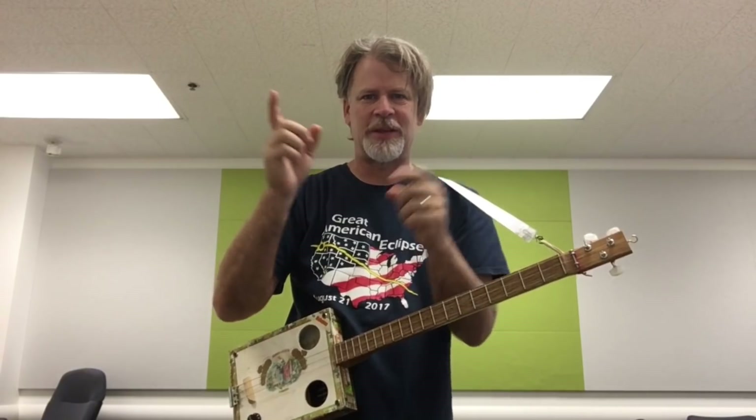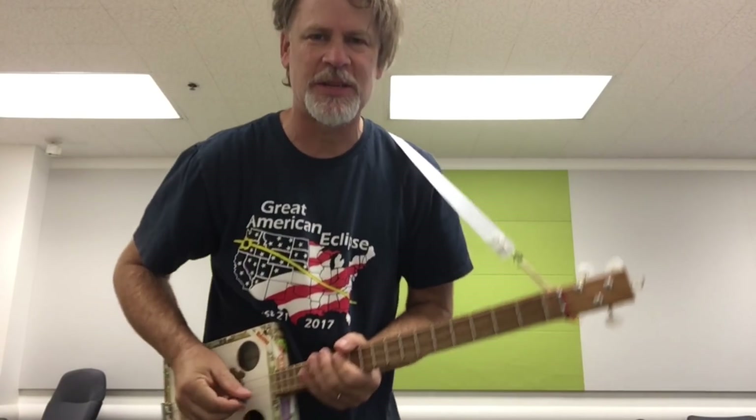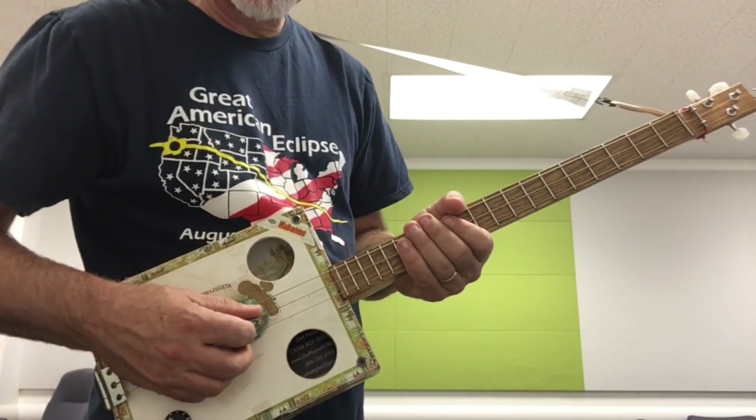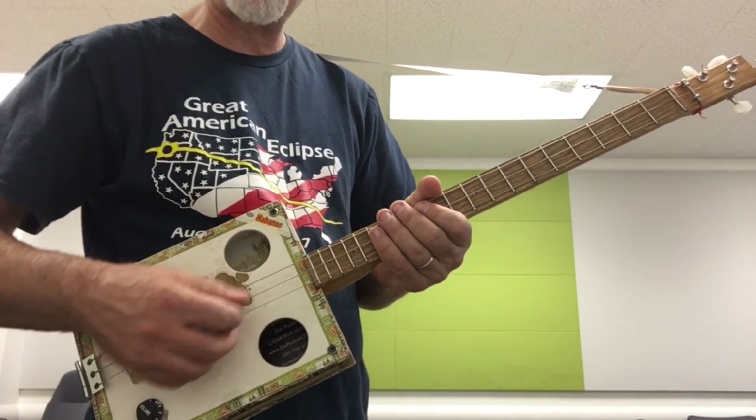Greetings YouTube and fellow cigar box guitar enthusiasts. Del Puckett here with a lesson video. I want to talk about open B tuning.